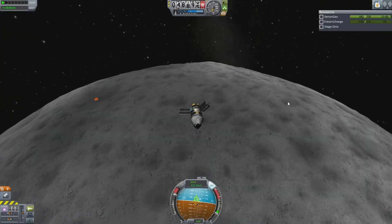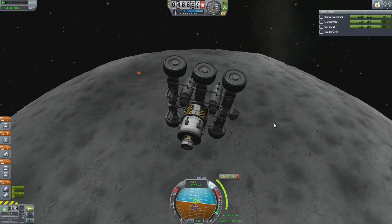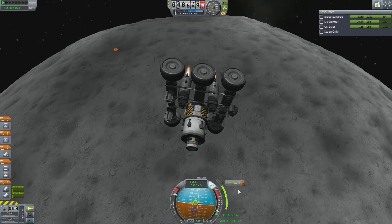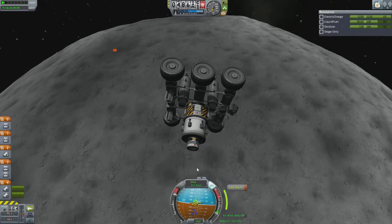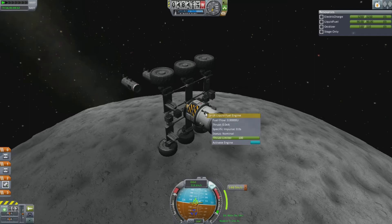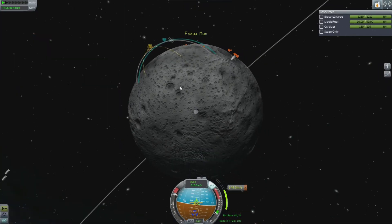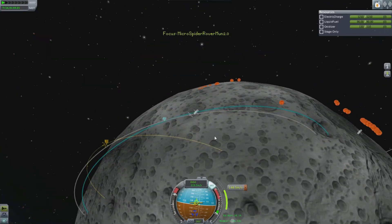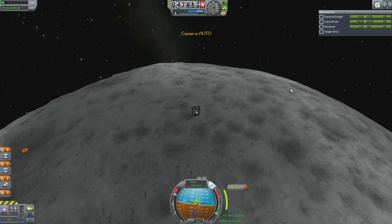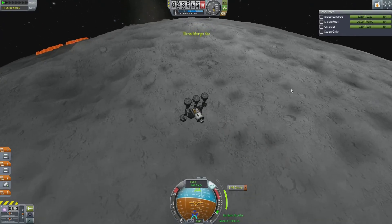Let's switch to my other rocket and prepare for a bumpy landing. We want to burn off more horizontal velocity — you can see that on the bottom center of the screen. If we can get that down to zero, all horizontal velocity would be gone. So we need to decouple those engines — now we're on these tiny little rockets up here. Let's wait a little bit and see where our landing is going to be. We're going to be landing over there in a nice little crater, and we are descending.